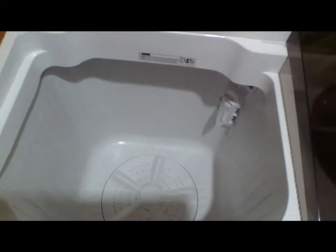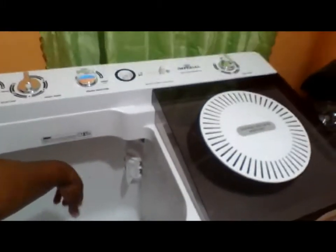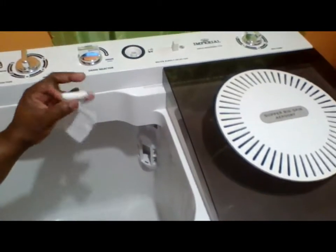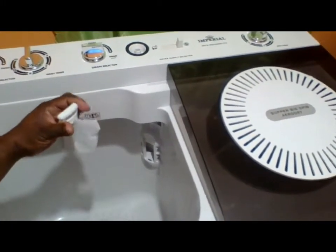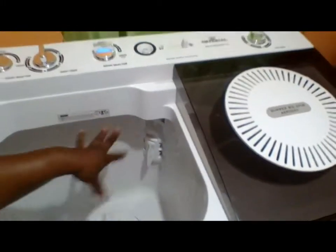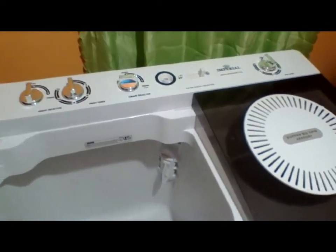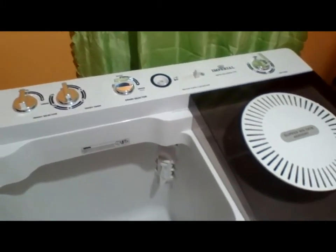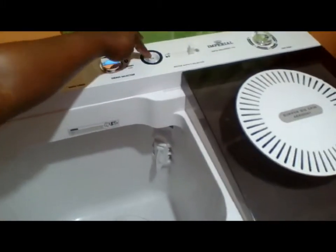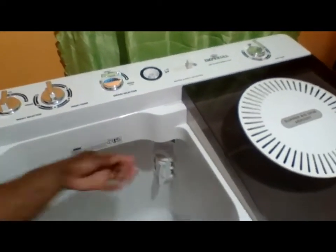You have your pulsator that does the washing at the bottom. There you have your filter that can be taken out easily — it collects all the dirt and stuff, and you just take it out to rinse and wash it out and put it back in. It comes with tools: one for you to attach at the back to drain your water out when you're finished with your laundry, and another to connect here and into the pipe to get your water in.